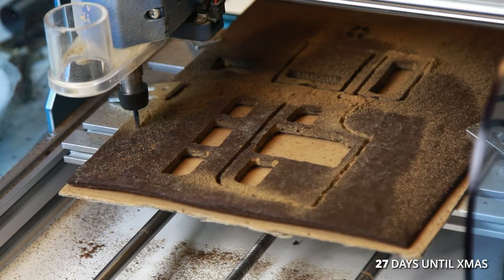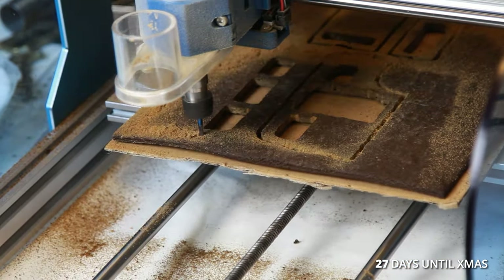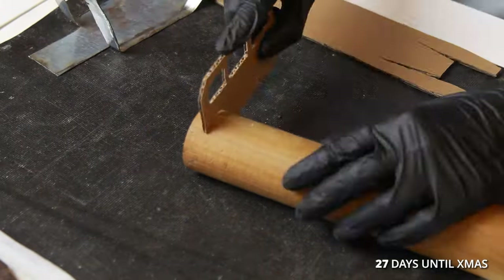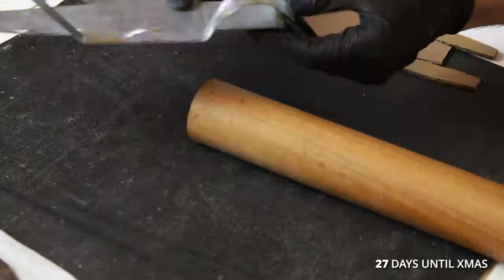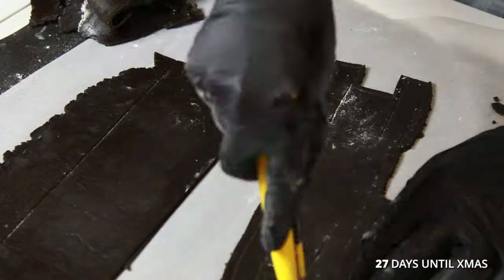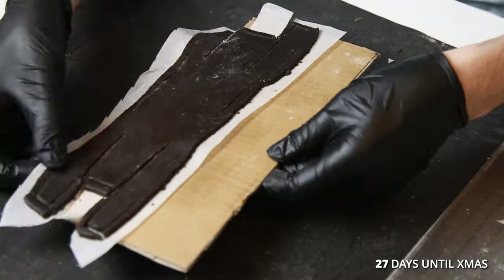And then I cut the car pieces out. I made a mold of the base of the car out of metal so I could curve the wheel wells. I had to cut this piece by hand because the CNC machine can't do curved pieces.